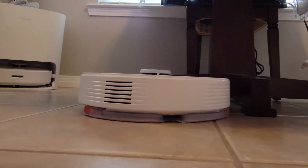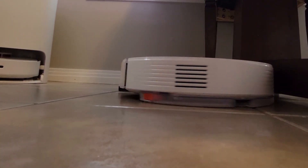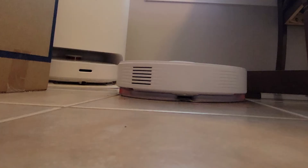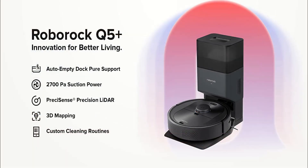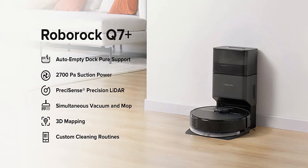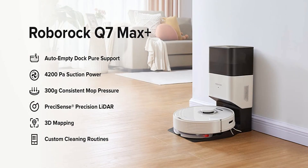In my upcoming video review of the Q7 Max Plus, I will deep dive into the specs and performance of the new self-empty dock Pure, so be sure to subscribe if you have not already. I hope this video helped you get a better understanding of the many options consumers now have from Roborock with this new lineup. I would like to know what you think of these models and their pricing, so drop a comment below please. As always, thanks for watching and take it easy everyone. Bye bye.